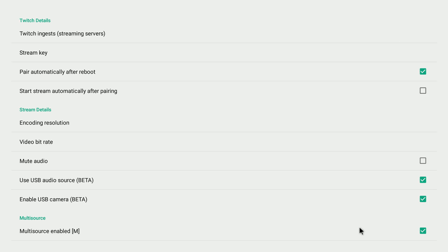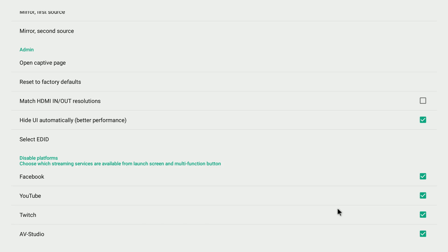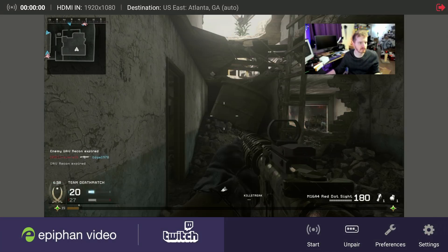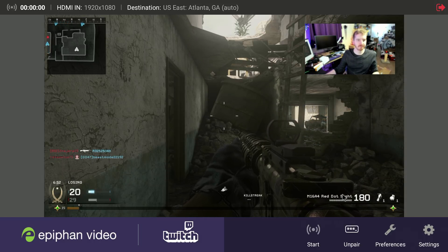In my testing, I was just running my PlayStation 4 into it with a webcam and live streaming to Twitch, and it turned out pretty good. This would replace a dedicated streaming PC for a lot of people, other than some nuances if you wanted more advanced configuration, which I'll touch on in a minute.